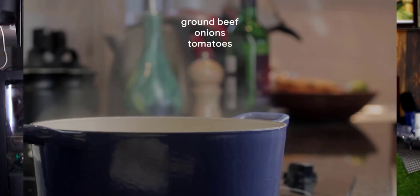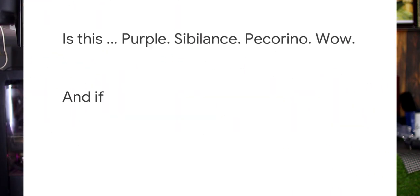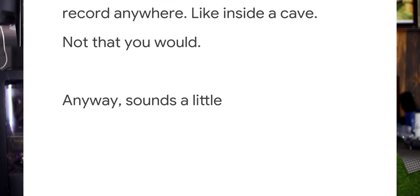Google Pixel 4 features an under-display unlock notch. We will test the app only in Pixel 4. It can convert voice to text. Without internet, you can use voice to text — no internet connection is needed. This offline voice-to-text feature is available on the old Pixel mobile, and there will be a next update.